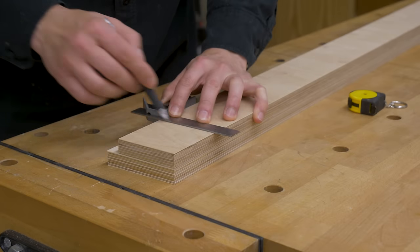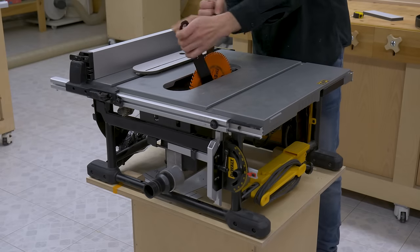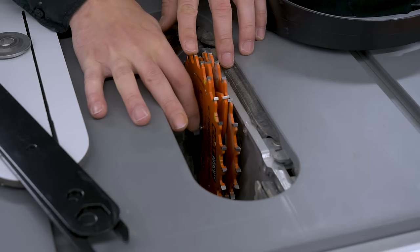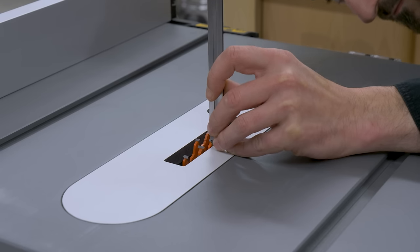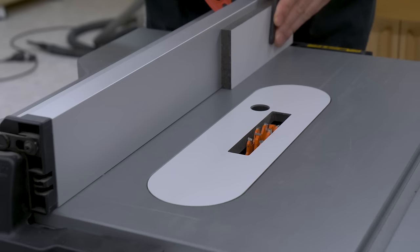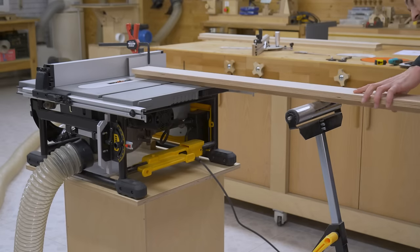Now I'll mark the required dados to join all the frame pieces together. I'll cut them with a table saw with a dado stack and a miter gauge. It's best to use a miter gauge that's a little more precise and robust than the default one that comes with a table saw. We could also make these dados with a normal cutting blade in several runs, or using a router with some guides. I'll also attach a piece of board to the saw fence to use as a reference in order to make all the dados even.